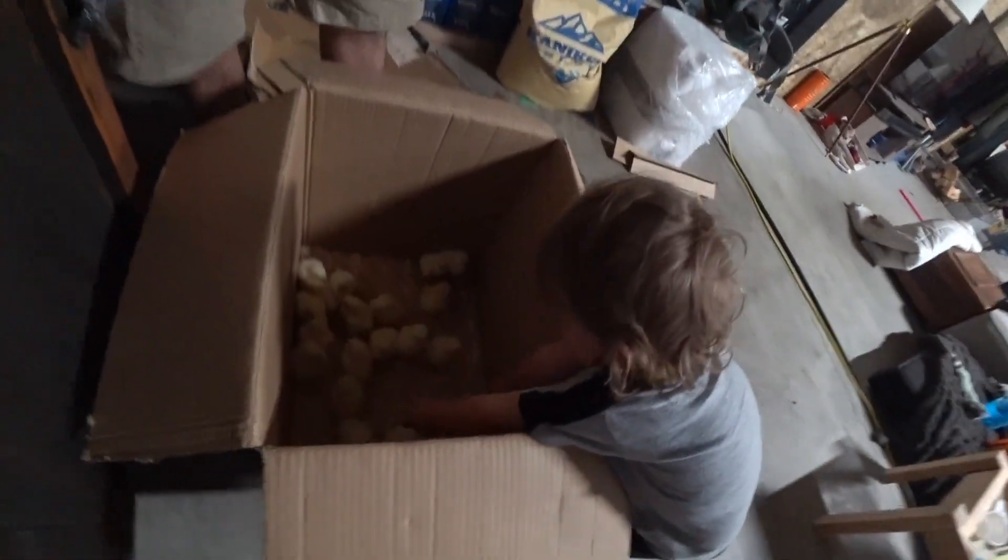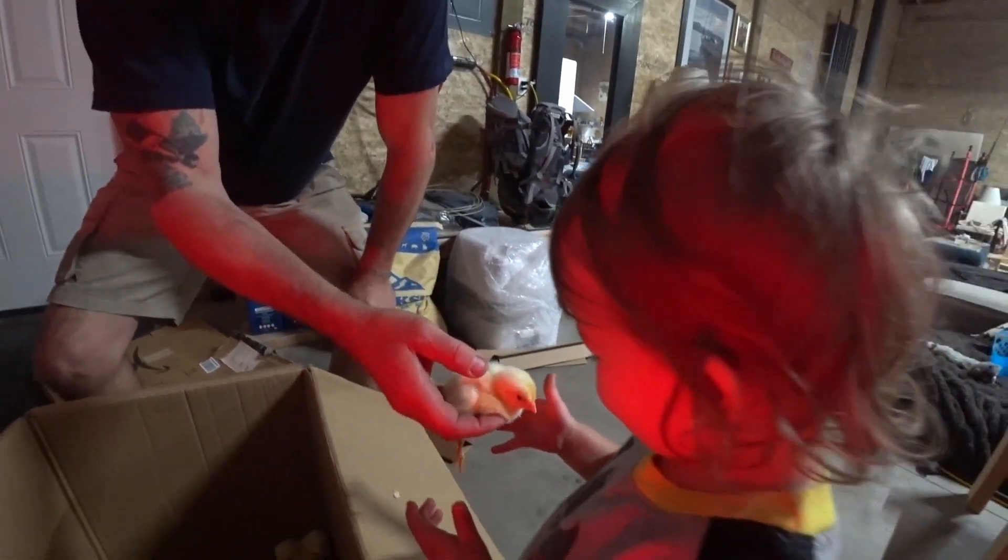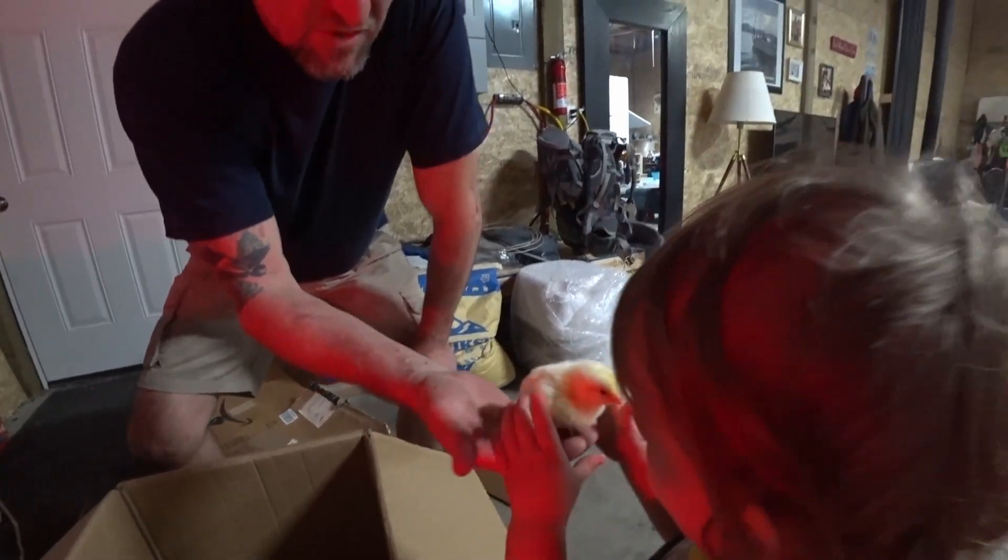You can hold one, just be gentle. Be gentle. You want to hold him? Put your hand underneath — like this. There you go, little chicken.